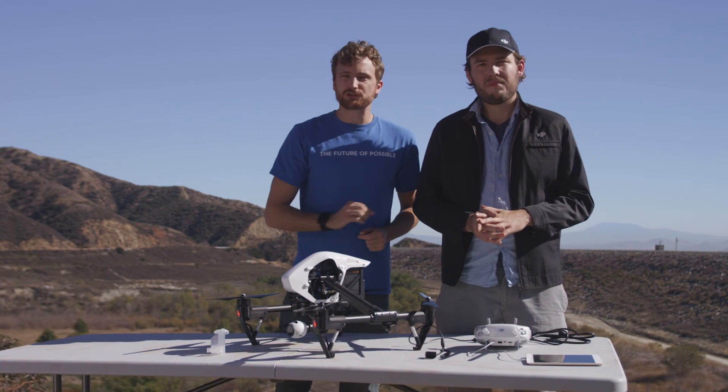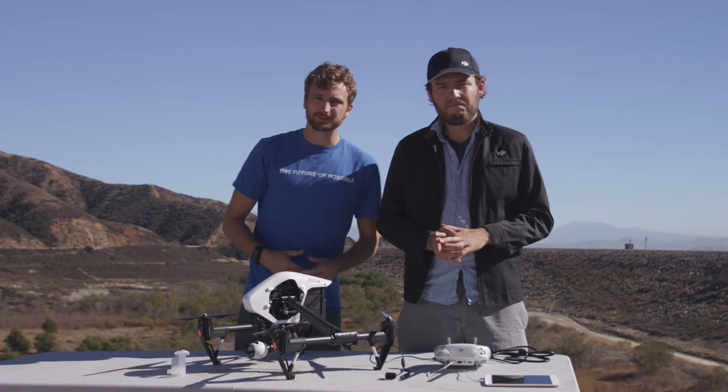So now you are almost ready to fly! Before doing so, make sure you check out our next video on how to fly the Inspire. See you there!